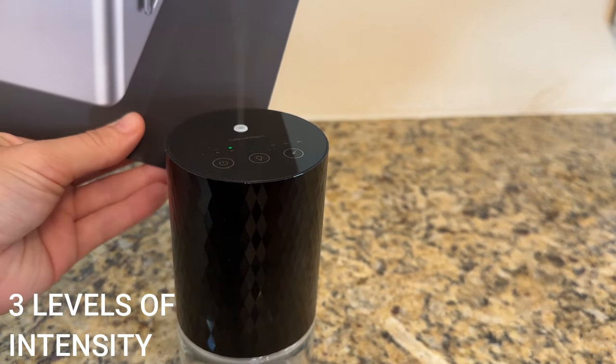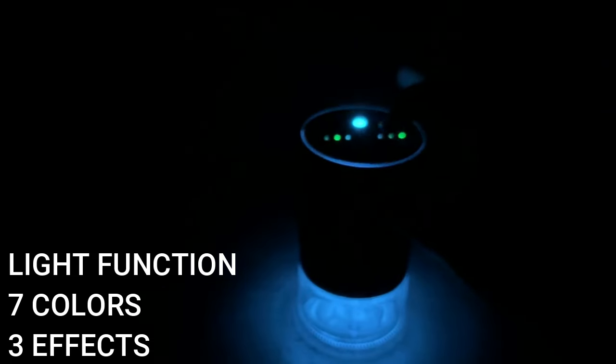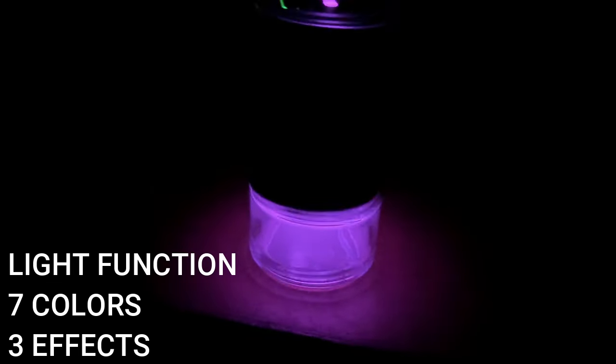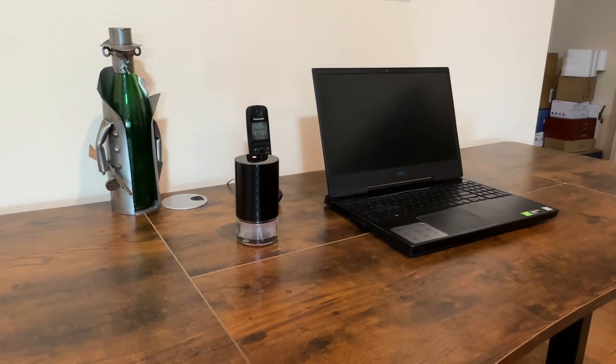The intensity levels vary the diffusion and break cycles between low, medium, and high. There's also a light function that cycles through several different colors and three different light modes — your own little light show. I'll turn it on now — it's on low mode. It smells amazing right away, beautiful lavender. It will cycle on and off; you'll see a solid green dot when it's diffusing, and it blinks green between diffusion cycles. Same thing for medium and high modes.